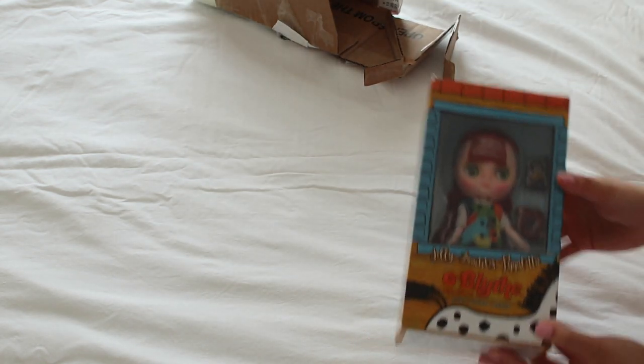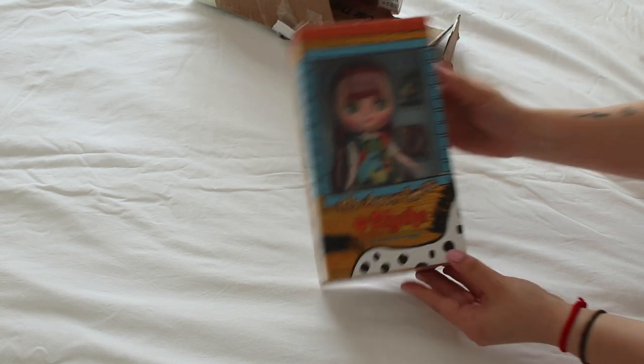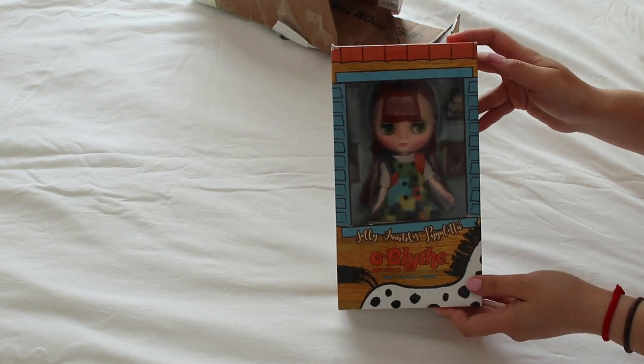Ta-da! She's so small! I'm actually so surprised — she's so tiny. Whoa, okay, I feel really weird. I didn't think she'd be so small.